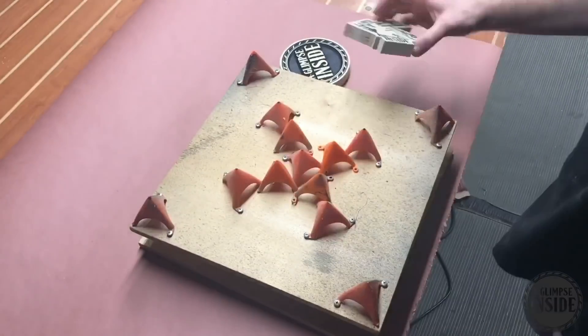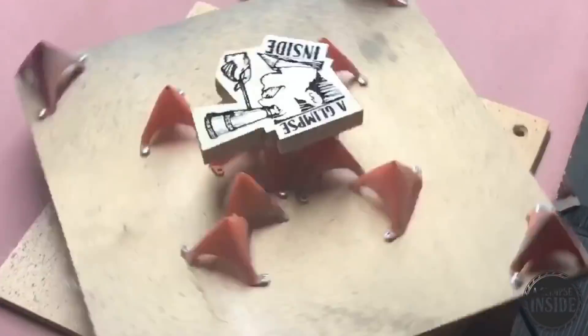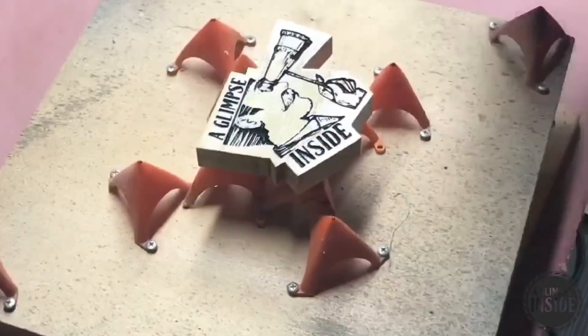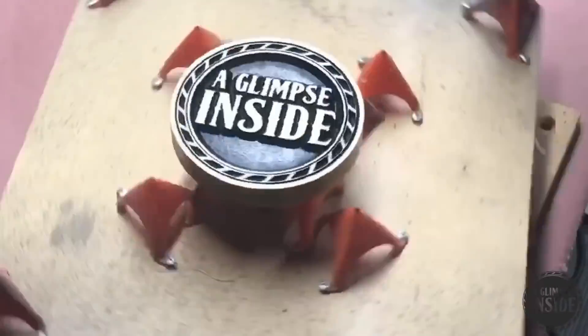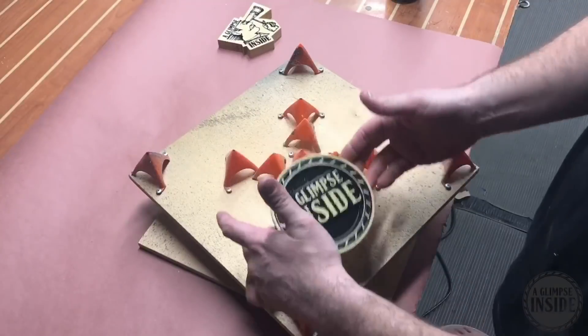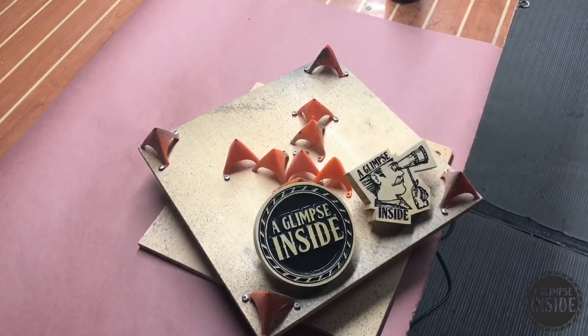This next step is pretty simple. I'm going to load these up on some painting triangles and spray with some spray lacquer — go ahead and do a couple coats. As you can see, it kind of richens up the image a little bit. Nothing too fancy — let them dry and repeat.